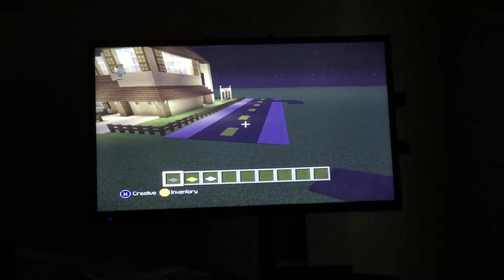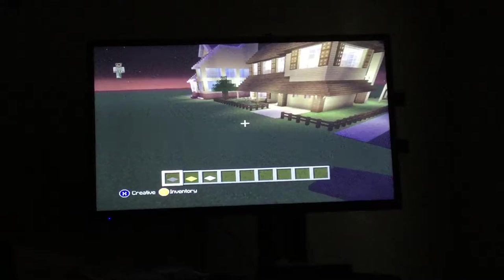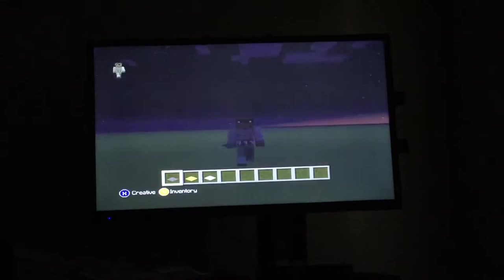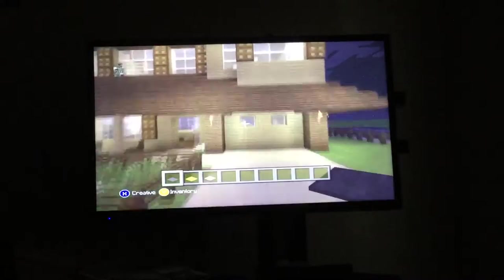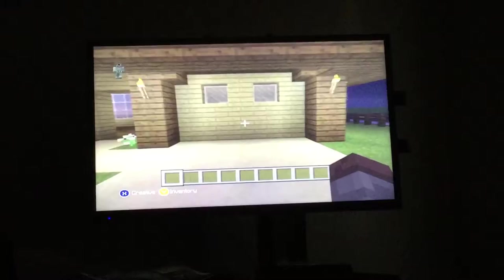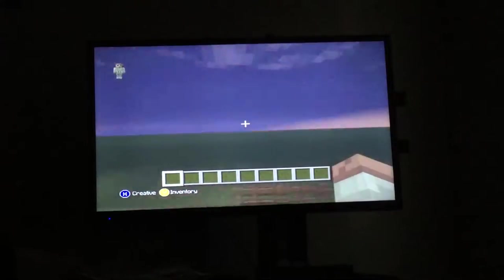Can you even see that? Hold on. Yeah, I was working on that road right there. I'm gonna come over here — this is the first house I built here. I'm just gonna give you guys like a little tour basically.